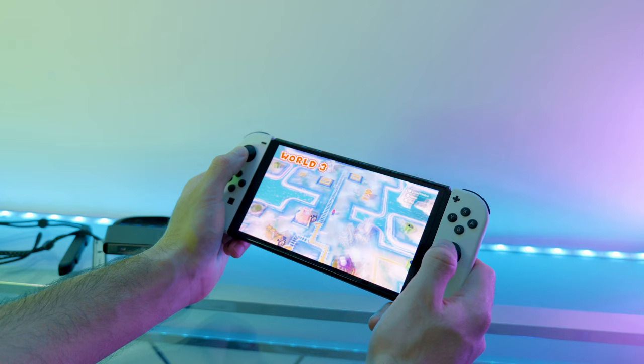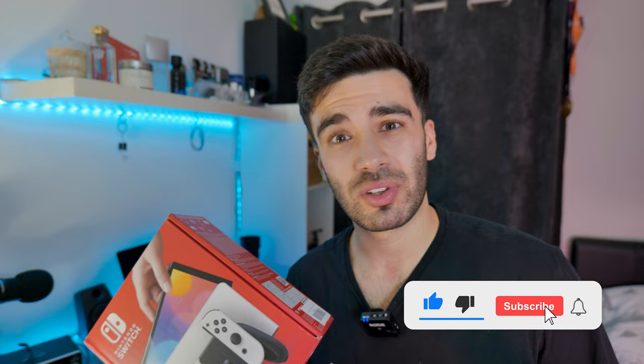Essentially this has got the same specs as the day one 2017 Nintendo Switch, with only a few minor differences. The OLED has a slightly larger 7-inch screen with an OLED display, which means it should look a lot better than the original Switch and the Switch Lite. It also supposedly has slightly better speakers and a slightly better kickstand. It cost me about £290 and it's literally just the standard white Switch. If you are enjoying this video so far, be sure to hit that subscribe button — we're on the road to 2,000 subscribers — and we're going to aim for 20 likes in this video.